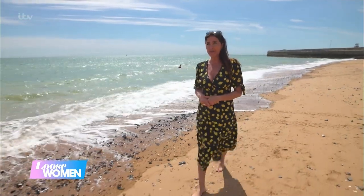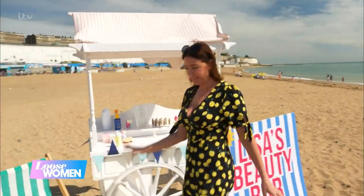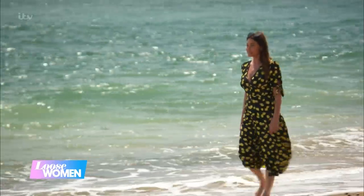I've hit the beach to make the most of the summer sun and to share some of my top beach beauty tips. I love feeling the sand.